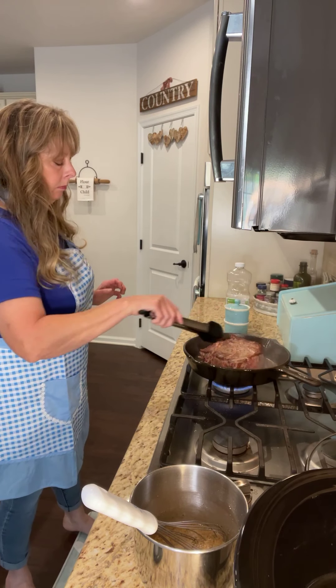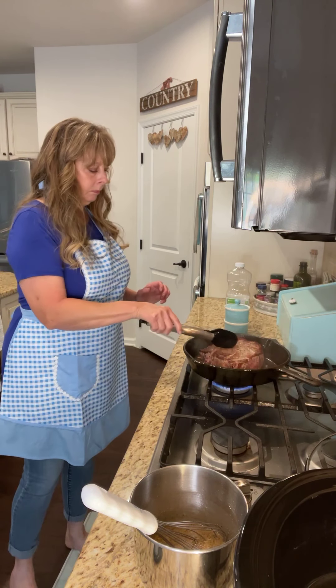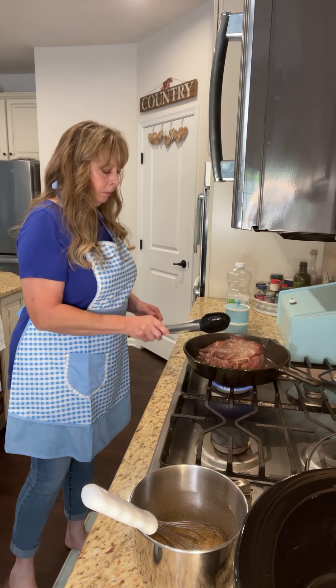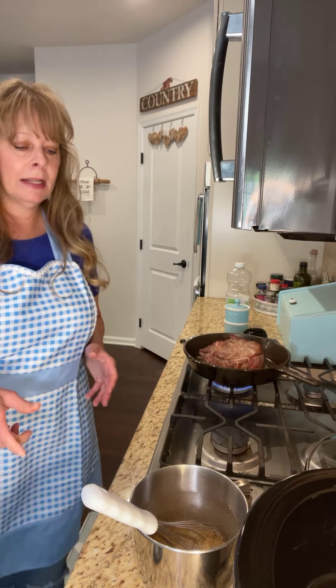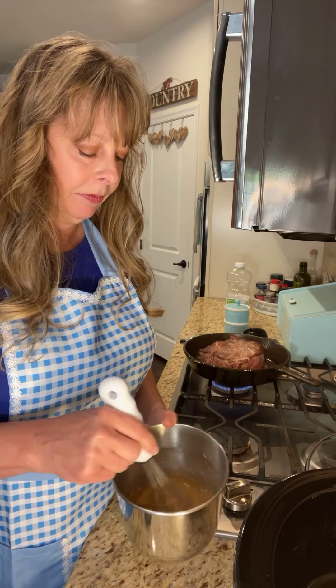Then I'm going to mix all of that with a little sugar. That's all you do for that — it's going to be real simple. Whisk it together. I usually whisk it again right before I pour it over the roast.